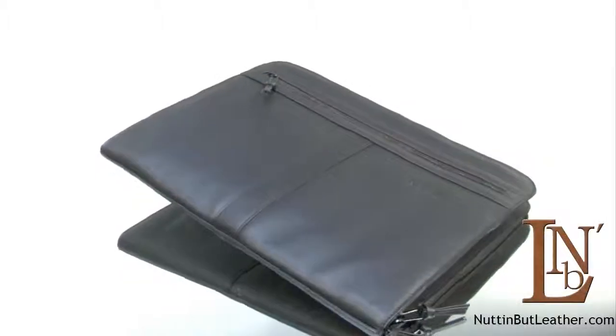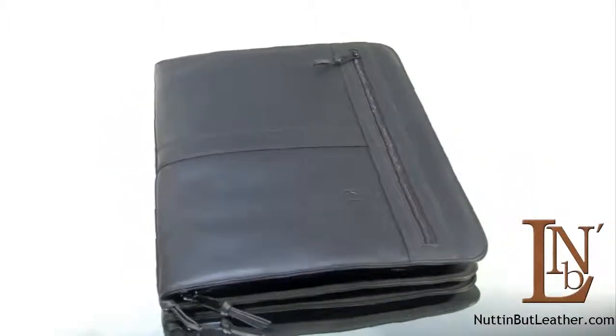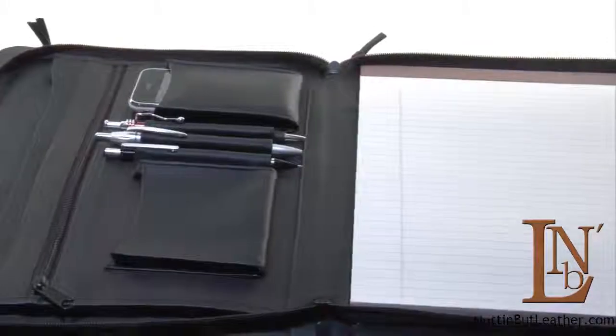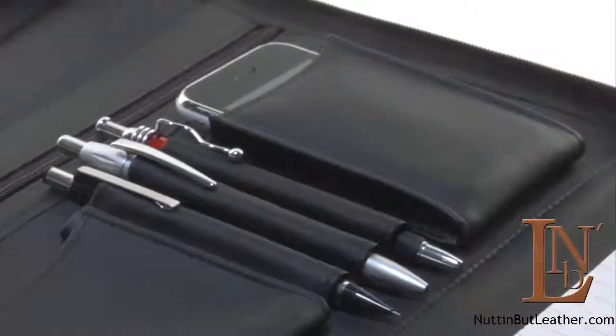Be sure to keep organized with our Executive Top Grain Napa Leather Convertible Zip Around Padfolio. It has a fully gusseted file pocket, a zippered pocket, as well as two additional open file pockets. There are also pockets for smart phones, three secure pen loops, and a reversible pad holder.